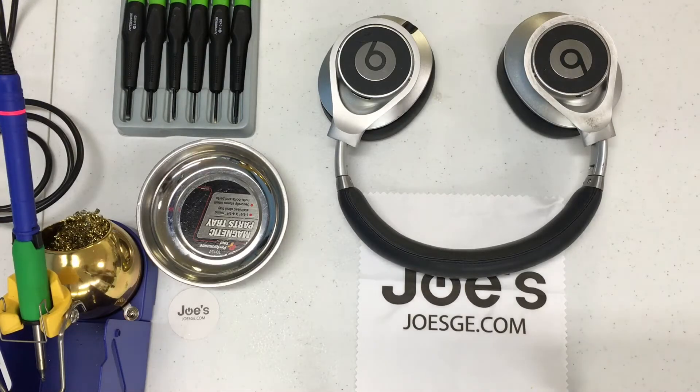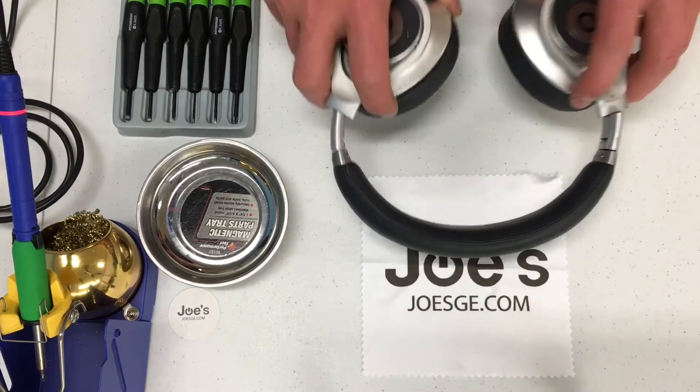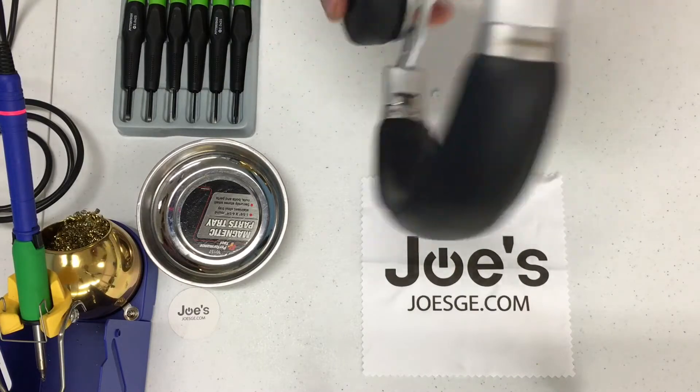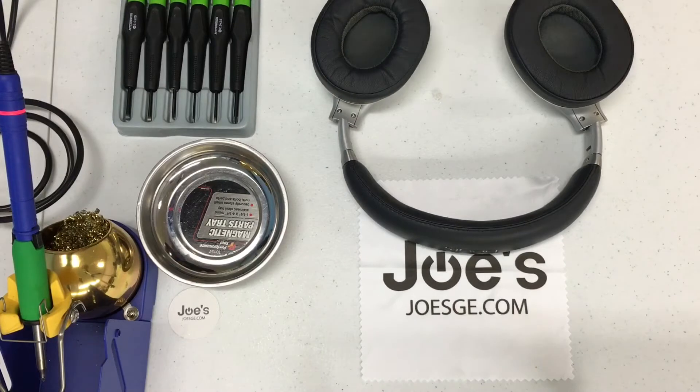Hello everyone, this is Joe with Joe's Gaming Electronics and today we're going to be changing a speaker on the Beats Executive Headphones. Today we're going to be working on the left side of the headphones where the audio jack is. We're just going to change the speaker quickly and show you a few quick steps on how to make that happen.